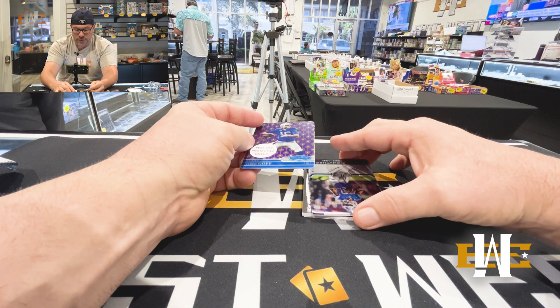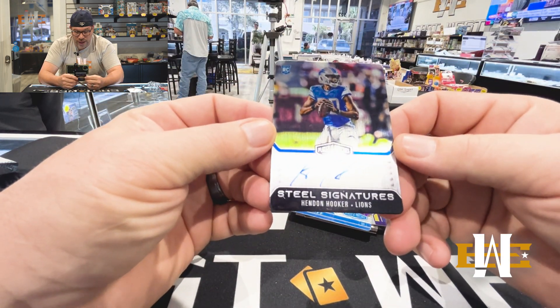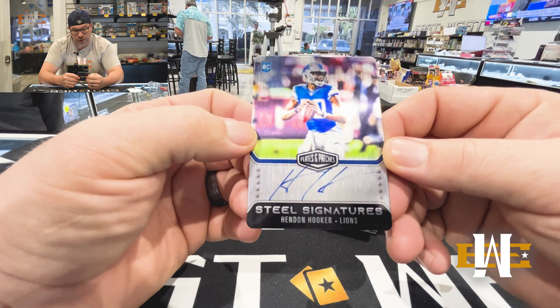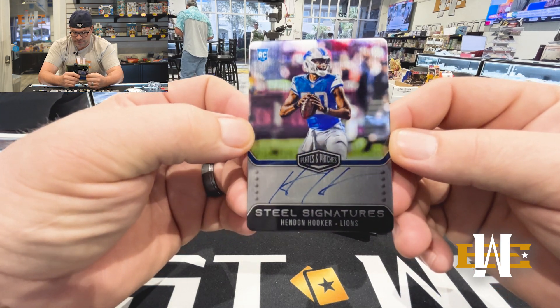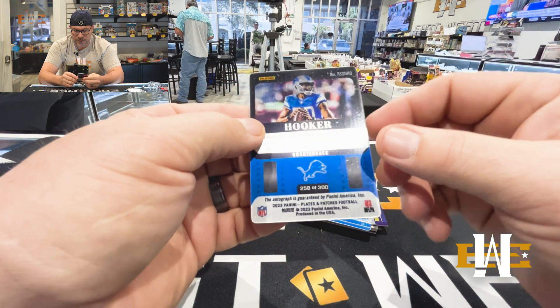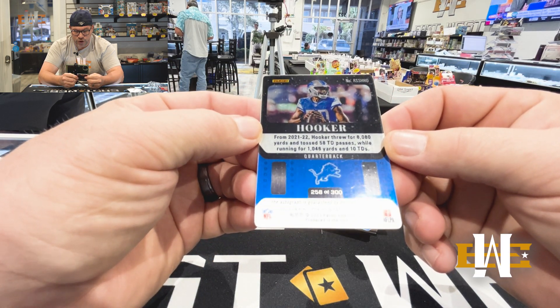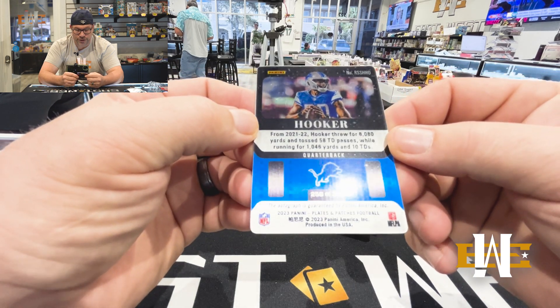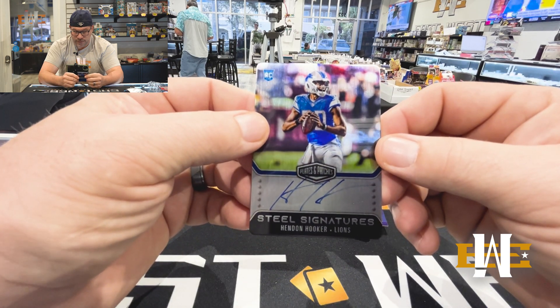Oh, here's a really nice card. How about a rookie on-card Steel Signatures Hendon Hooker? That's fire. That is 258 of 300. Very cool.